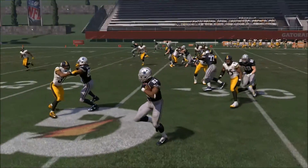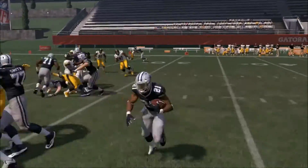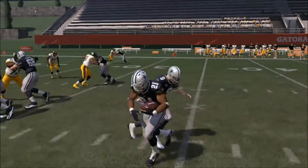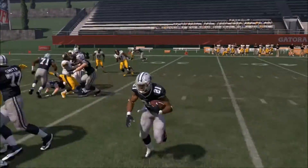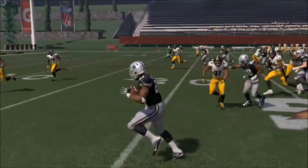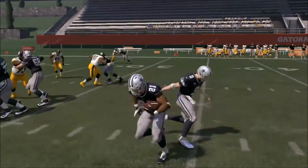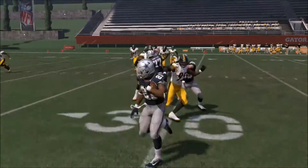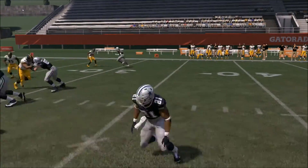You can get a lot of great runs with the stretch play, but unfortunately sometimes you have to cut inside. If you just run it strictly to the outside, you're going to lose yards and put yourself in a second or third and long situation. I'm going to show you easy tips on how to read your blocks and get that ball up on the inside when you occasionally have to take it through the gaps.